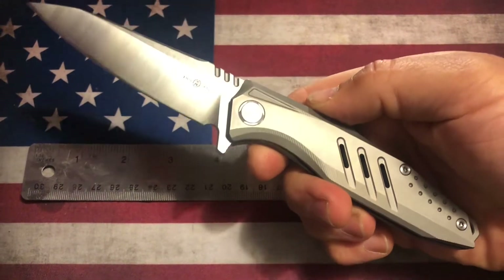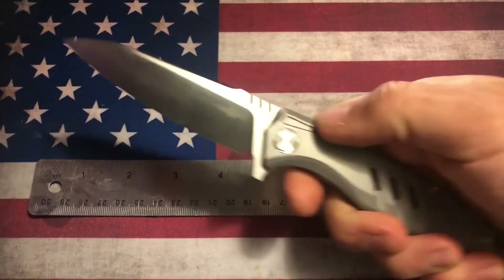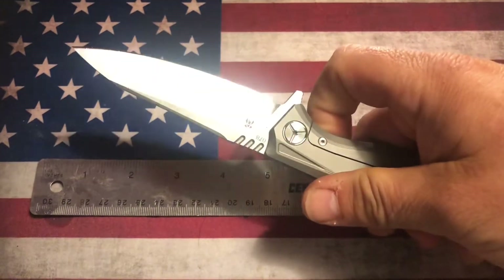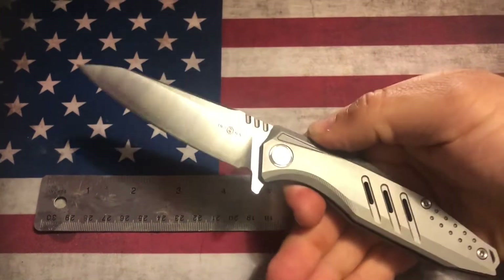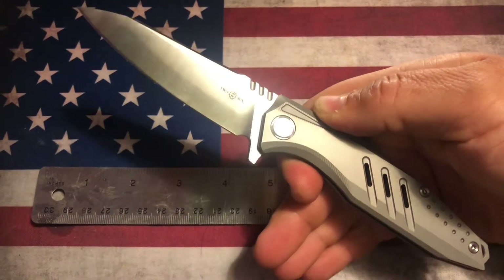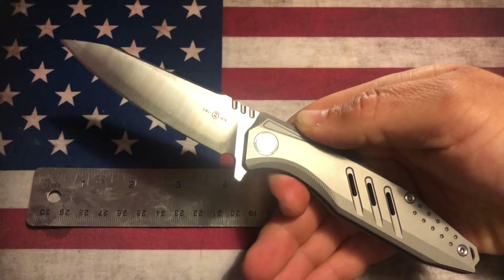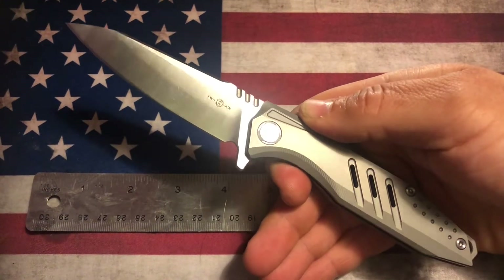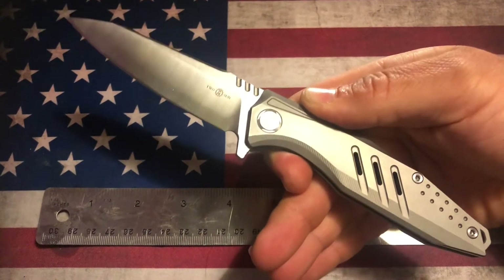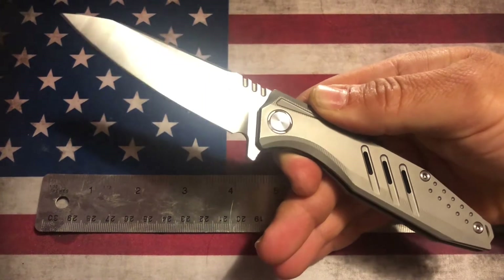It is a titanium handled frame lock flipper and it is in a satin 14C28N steel, and it is really, really a nice one. It's got to be probably one of my favorites out of the Tucson line that I've had in a long time. It was kind of a sleeper — I saw it on White Mountain, just cruising through there, and I didn't see any videos for it, so it was a pretty good deal at the time. It may be currently sold out but it is really nice.